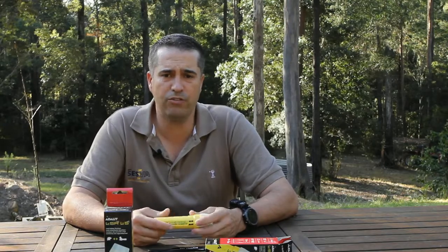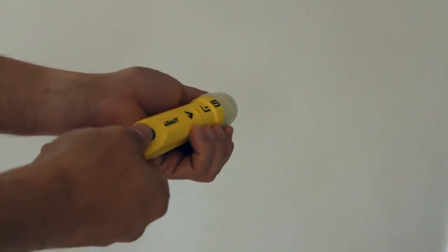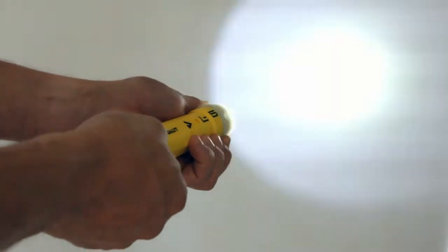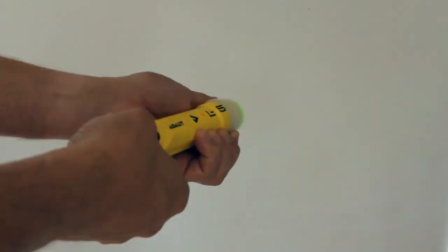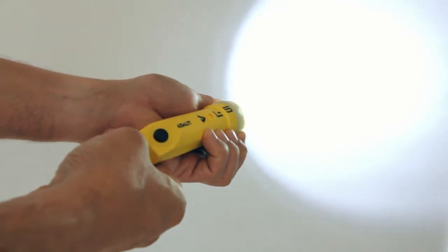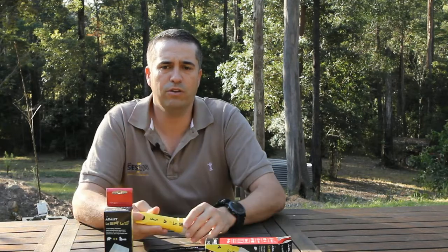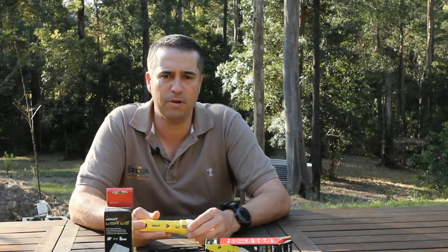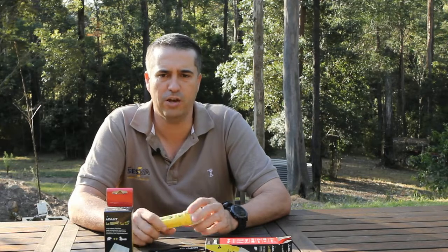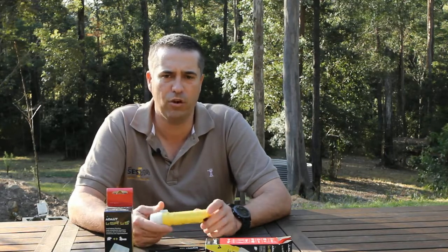When you turn the torch on, it indicates how many hours of light are left. Press the menu button and it will blink 1, 2, 3, or 4 times, indicating how many hours of light remain. Four blinks indicates at least 4 hours of light on high power; once there is less than 4 hours it will blink 3 times, and so on. The torch will flash when there is 15 minutes of power left, warning the operator to change the batteries or get to a safe area and change the light source.